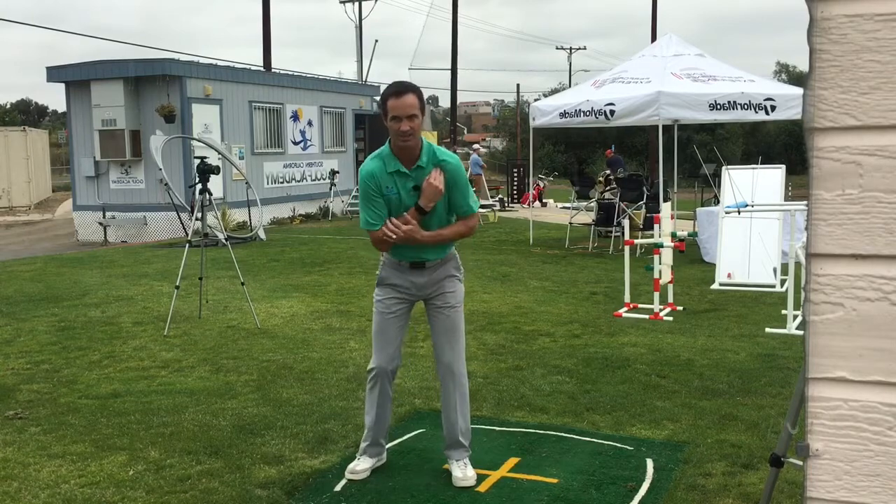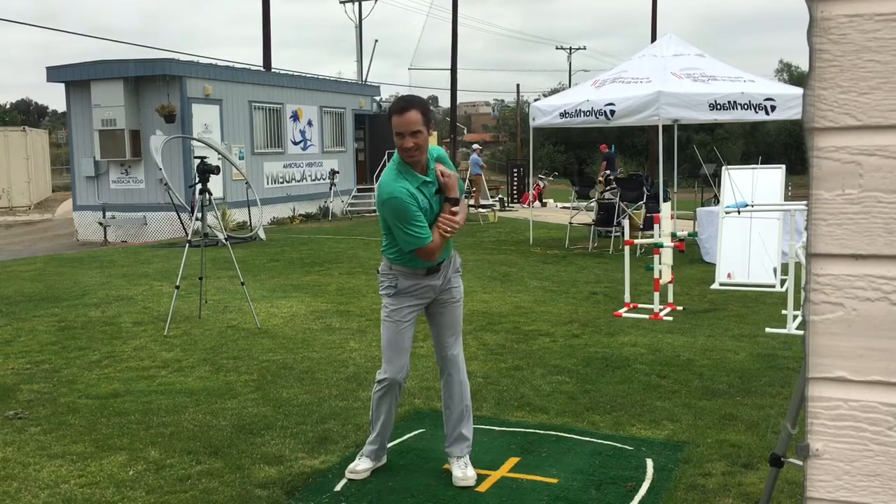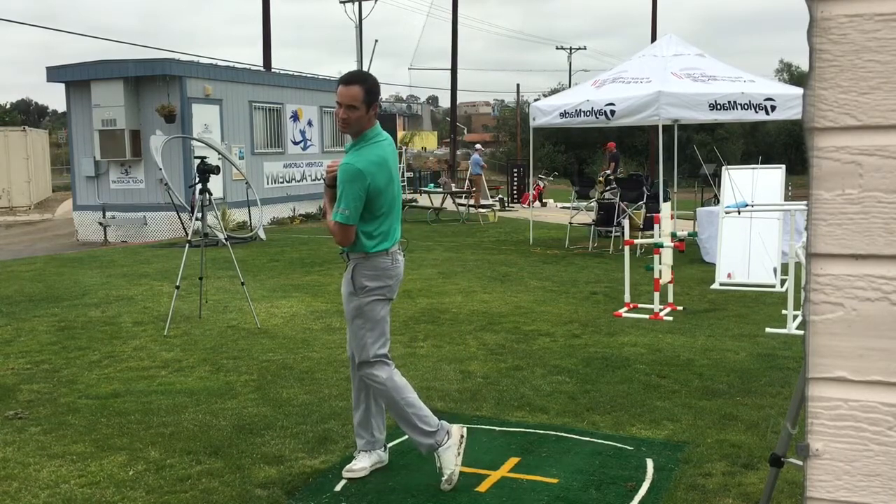We combine that to the feeling of this leg getting a little bit straighter, a little bit longer. We're gonna be in a great position here and then we're going to let the legs bring us all the way through. Same idea.